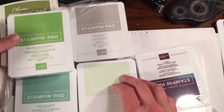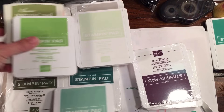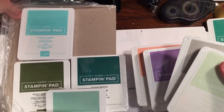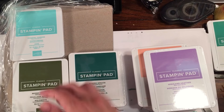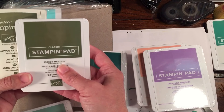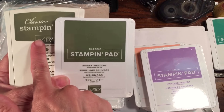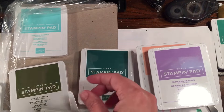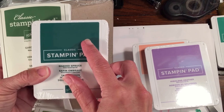Here's Old Olive. I'm going to kind of leave the greens out because we're also getting Soft Seafoam. There are lots of greens — Mint Macaron, Coastal Cabana, Shaded Spruce, Mossy Meadow. Mossy Meadow is a little deeper than Always Artichoke, but everybody loves this color. Always Artichoke is retiring; Mossy Meadow is coming in.